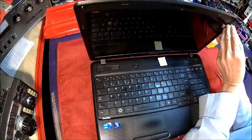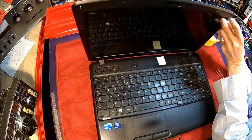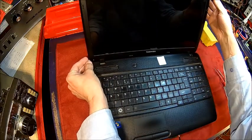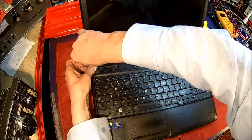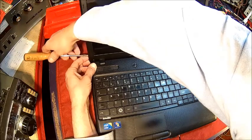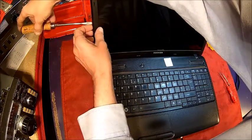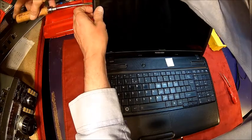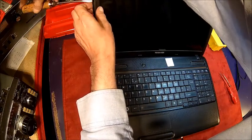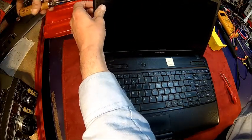There are some special tools around where you can actually get into this. I think it's the bottom left where you're going to start. Here we go — gently. There's just a bunch of catches here and you just need to get them off. Just be careful, it's plastic, so you don't want to break it. Just follow across.